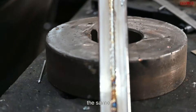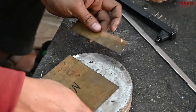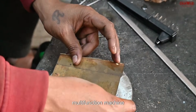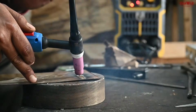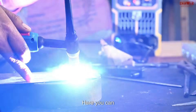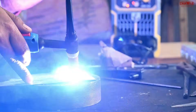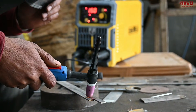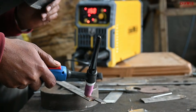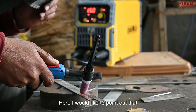Now we will show you the same machine being used for brass. Here the multi-functional machine is doing welding on brass. You can also see the welding on the GI sheets, the SS, and the brass. The end result will be shown to you after the welding.